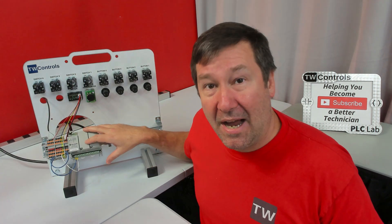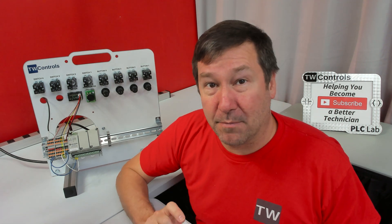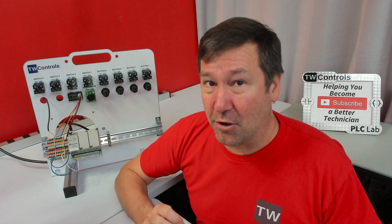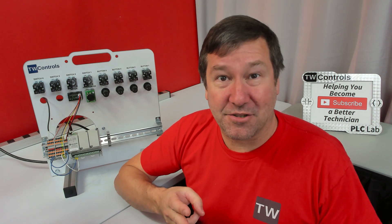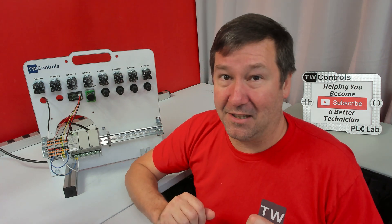It comes with the Allen Bradley Micro 820 PLC, which uses the free Connected Components Workbench software. This PLC supports the three major programming languages: ladder logic, function block diagrams, and structured text. Don't worry if you're not familiar with those — we have lessons to help you along the way.